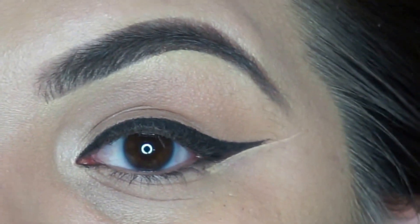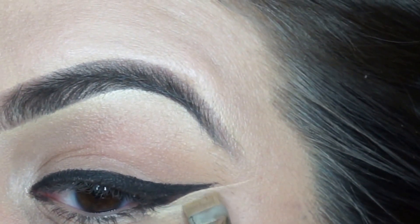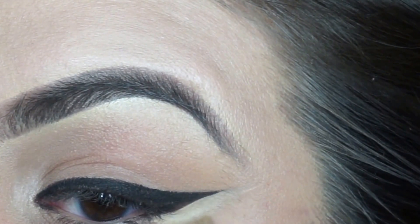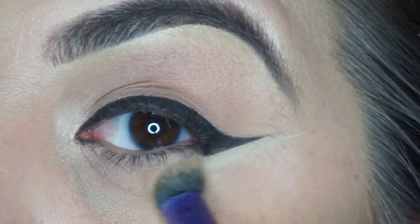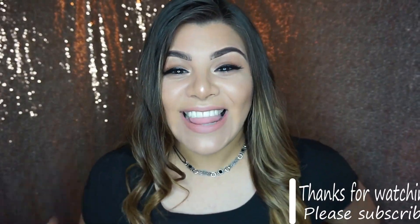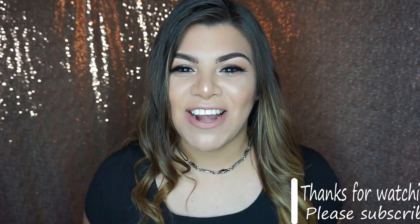I'm going to drag that down, clean that up, and use a fluffy brush to clean that section out. Let me know if my voiceover worked or if this works for you — this was pretty hard for me, so let me know how you liked it. Thank you so much for watching. I hope you found this video helpful. If you liked it, go ahead and give me a thumbs up, hit the subscribe button, and I will see you next Friday. Bye!